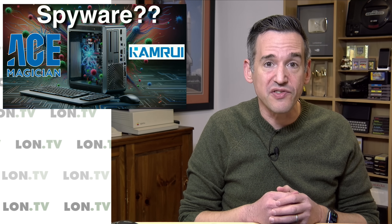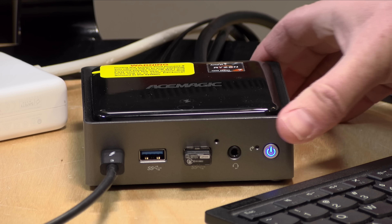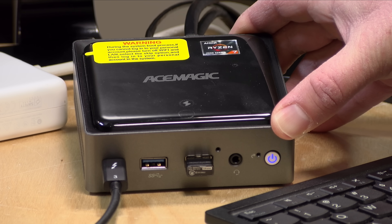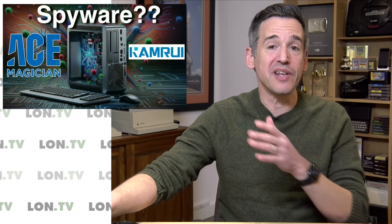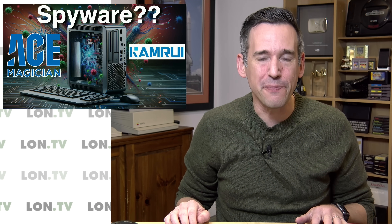I am very concerned about the lack of quality control on behalf of these Ace Magic, Ace Magician, and Cam Ruai PCs. What I will be doing going forward is running extensive malware checks on all of these machines regardless of manufacturer to be sure they are safe to recommend. Wiping it out and installing your own version of Windows that you downloaded yourself might be one way to go. Putting Linux on these might be another option, but there could be things lingering in the BIOS too. So I'm looking forward to getting suggestions as to how we can pull the BIOS off and have smarter people than me analyze it. Let me know in the comments — this will be a follow-up for sure.